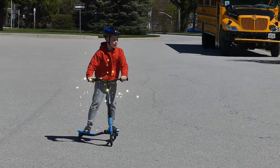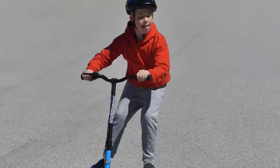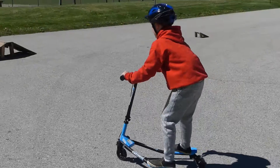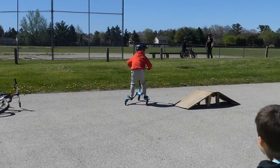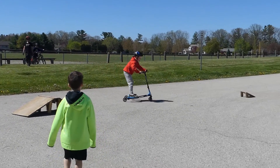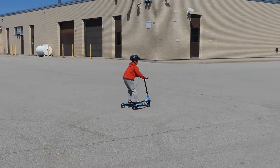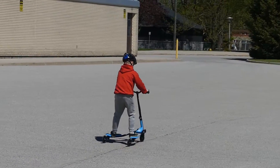No, I'm going to show you how to do this. Go!